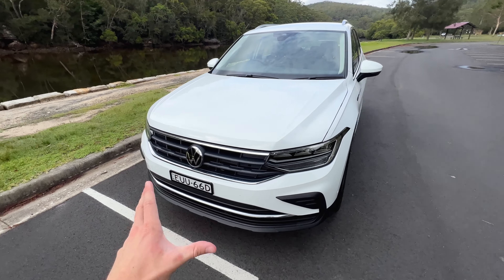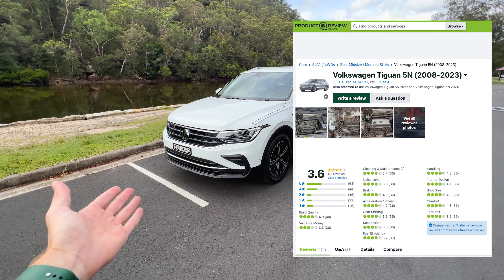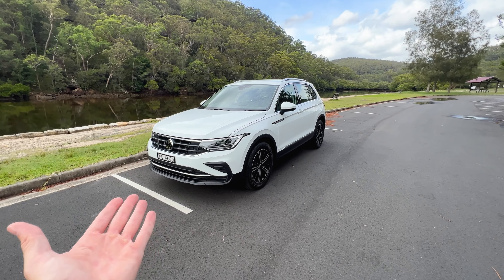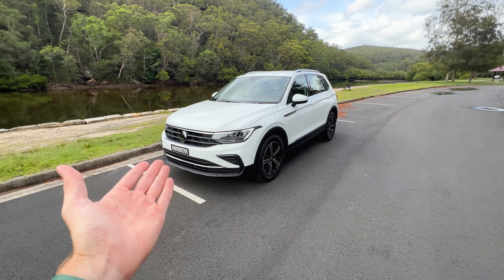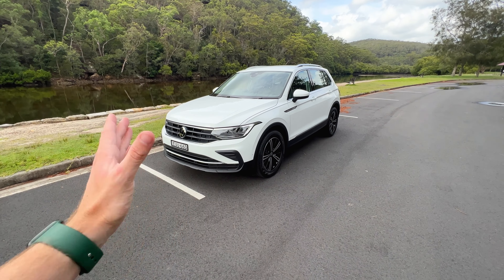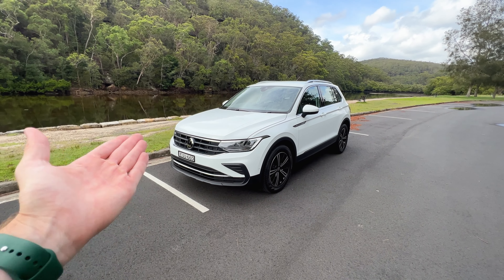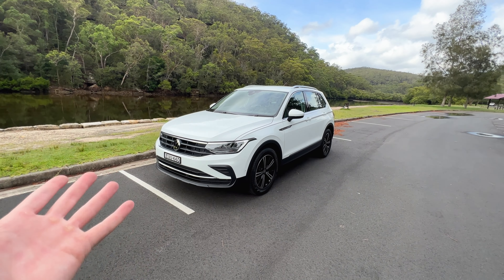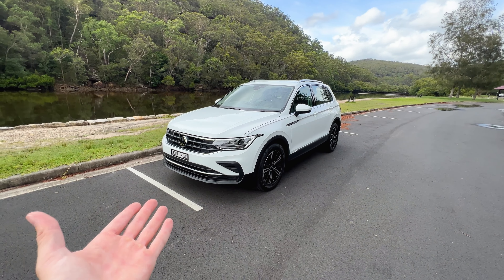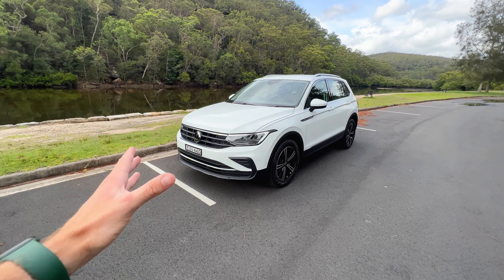It's worth noting that this car scores 3.6 out of 5 on ProductReview.com.au, which is an okay rating. It's hard to ignore that this car has some reliability issues according to owners who've bought and live with it. Even outside of ProductReview.com.au, people are complaining about the Volkswagen Tiguan having a few issues. I'm hoping Volkswagen is actively addressing these, though a 3.6 out of 5 is still a decent rating and most people do enjoy their Tiguans.